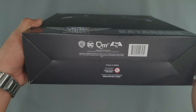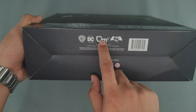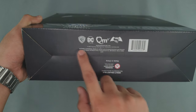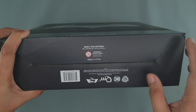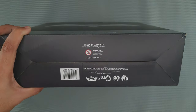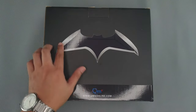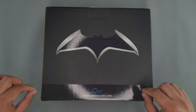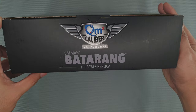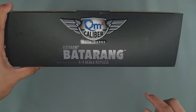And on the bottom are the Warner Brothers logo, DC logo, QMX logo, the logo of the movie, some company information, barcode, and a warning message that says adult collectible not intended for use by children. At the back, you can see the Batarang there, and some QMX website on the bottom part. And at the top, it says QMX Caliber Metalworks Batman Batarang 1x1 scale replica.